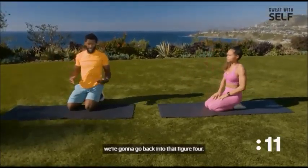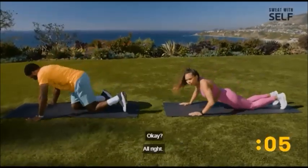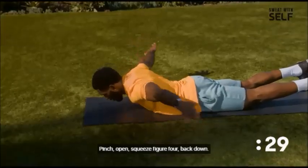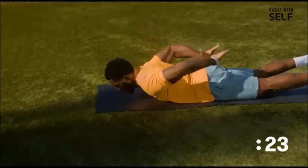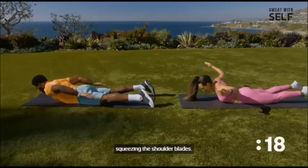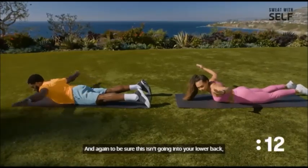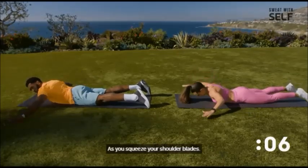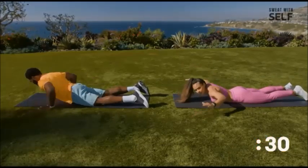Back on our stomachs — we're going to go back into that figure four. Be sure to pinch those shoulder blades, touch behind if you can, and then return back. For the modified version, we're just squeezing the shoulder blades, but also squeezing your glutes and core as you come up. To make sure this isn't going into your lower back, squeeze your glutes as you squeeze your shoulder blades.